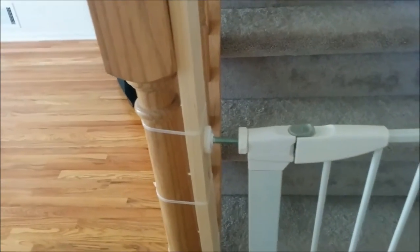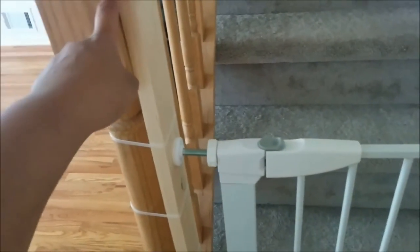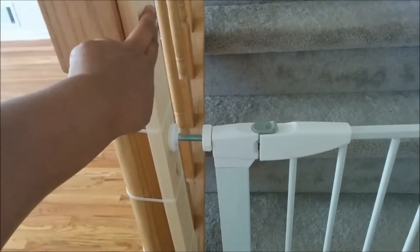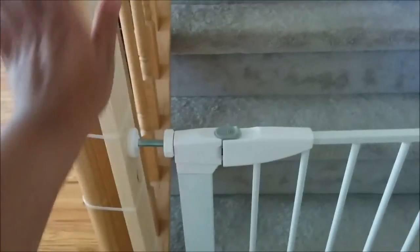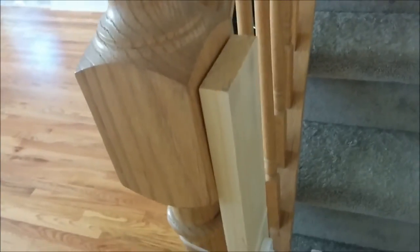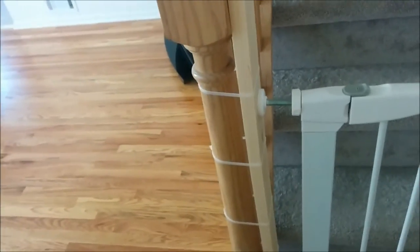The first thing is you take the board and apply the scotch double-sided tape, then mount it onto the banister so it's secure and doesn't move. Then you take a couple of zip ties and secure the wood to the banister. Make sure you buy a solid wood board — do not buy the MDF kind.